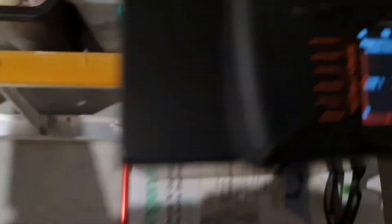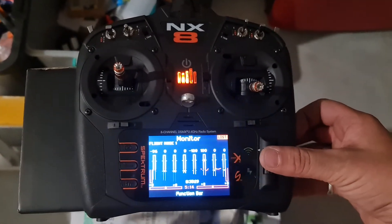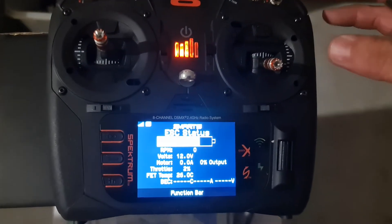Receiver off, that's all just disconnected. Then we'll connect it back up — not worrying about safe mode or anything — just to power it on. Positive in, negative in, battery pack on, receiver on. Let's check the RPMs.